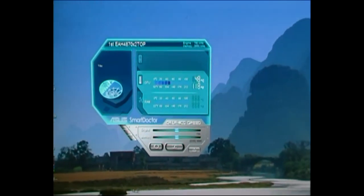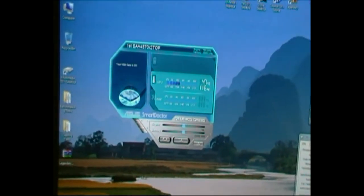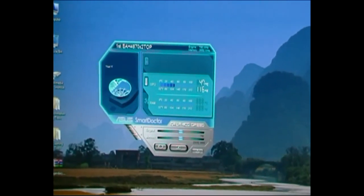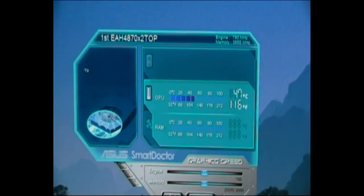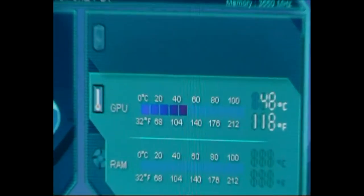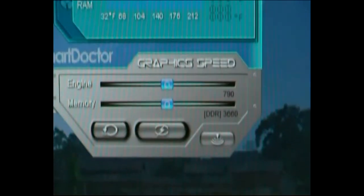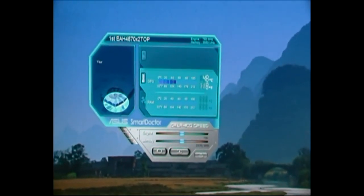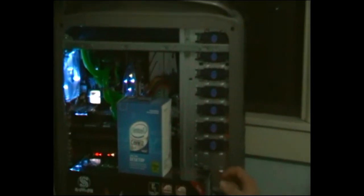What I've done with the Sapphire 4870X2 card is I've flashed it to the ASUS Top BIOS, which comes with a 790MHz core clock and 915MHz on the memory — straight out of the factory. It does perform a lot better with that BIOS, and it works really well on the Sapphire card, so I'm quite happy with that.